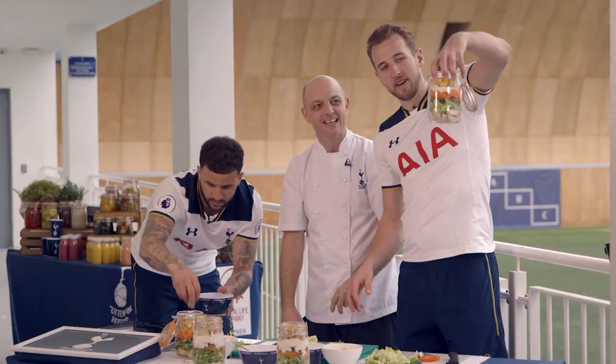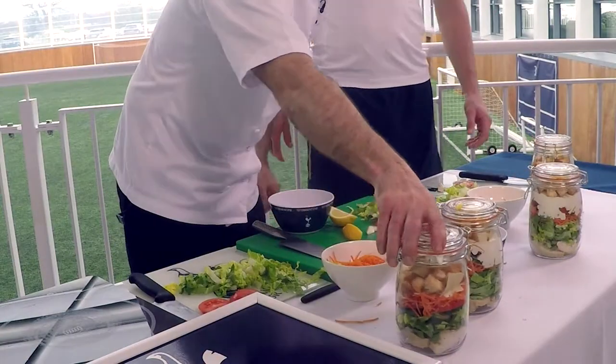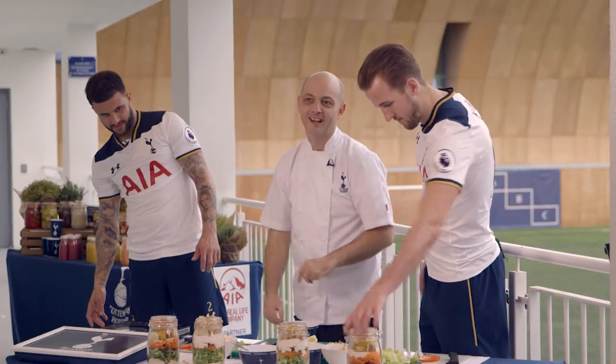Look at that, that is as healthy as it comes. Two chicken Caesar mason jars.